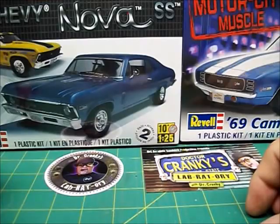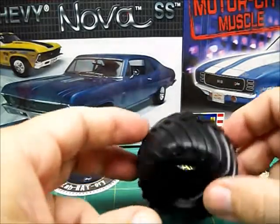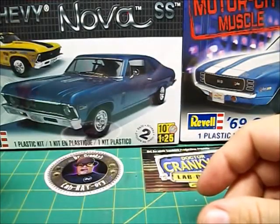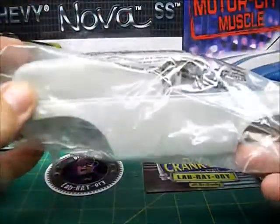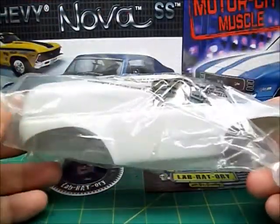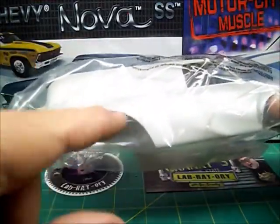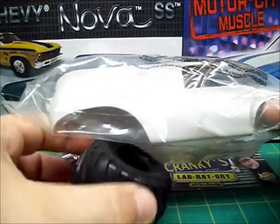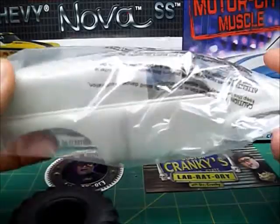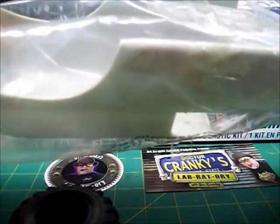Trying to think of something I can do with these four big old tires. I really wanted to take this and put it on some kind of a car chassis or something, but it's already had the fenders all cut out for the big tires to fit in there. I don't know what I'll do with that — that's yet to be seen.